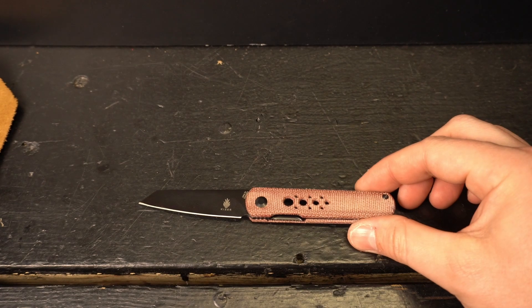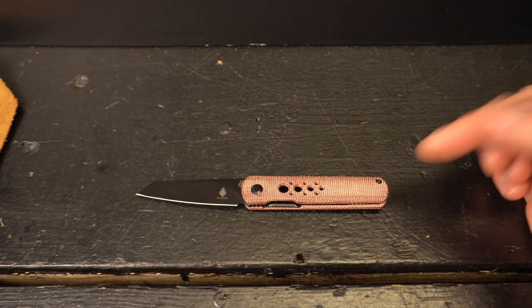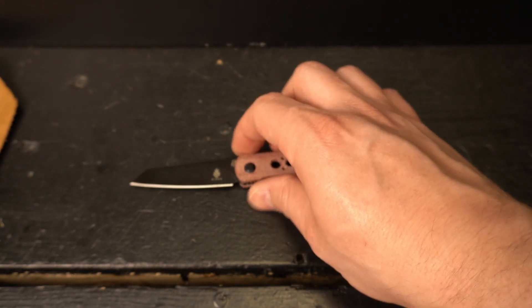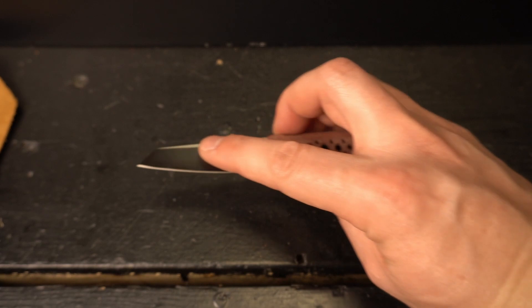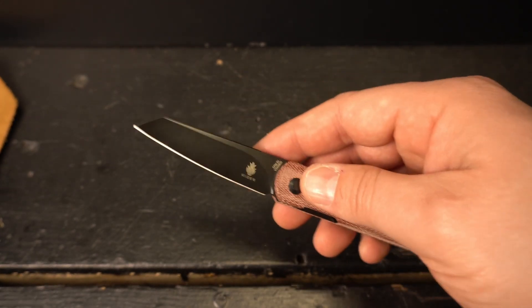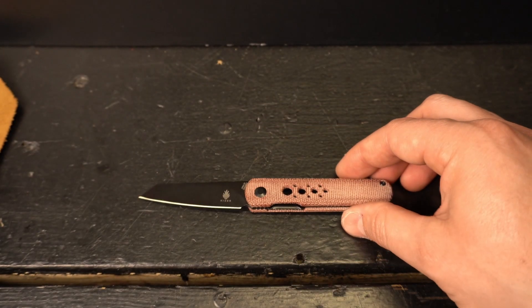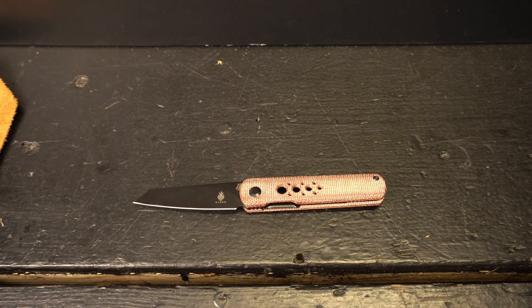I hope this review has helped you whether you're considering the Feist or looking specifically at the Kaiser Feist with the reverse tanto — which I really love, because from an EDC perspective, opening packages, boxes, any type of light-duty work, that reverse tanto puts the blade in a really user-friendly position. If you found the video helpful, leave a like — it helps the channel out. Think about subscribing and turning on notifications so you don't miss future content. I appreciate all the continued support. I hope you all have a fantastic week. Thanks for tuning in, guys. Peace.